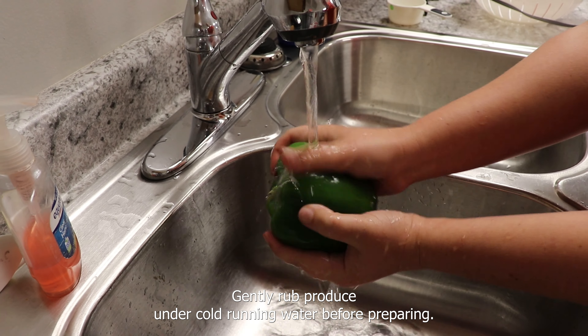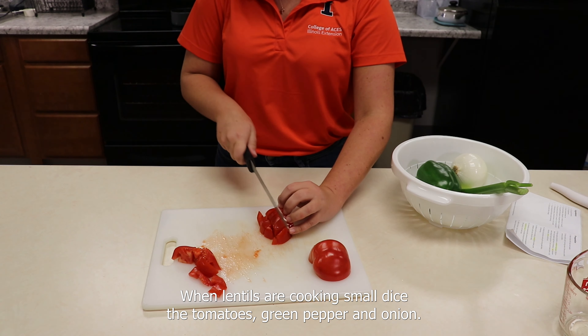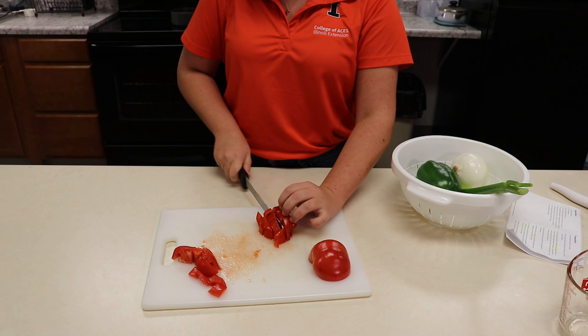Gently rub produce under cold running water before preparing. When lentils are cooking, small dice the tomatoes, green pepper, and onion. Mince the celery.